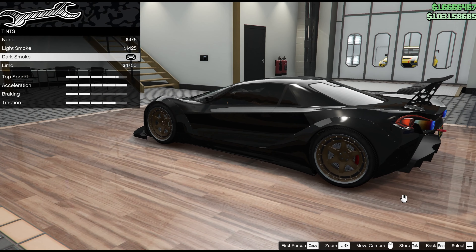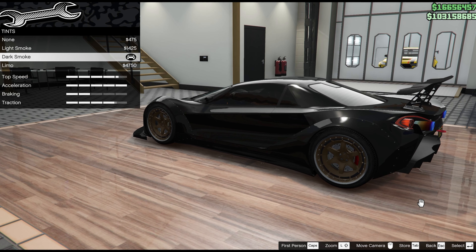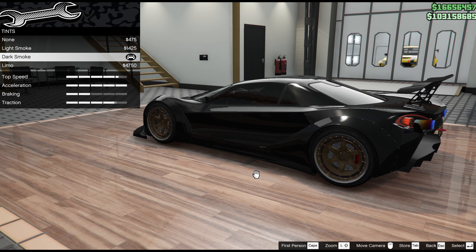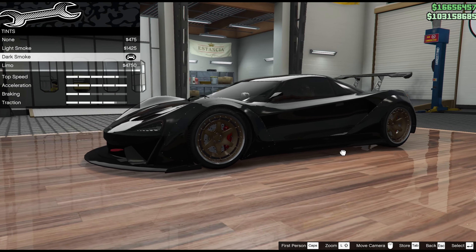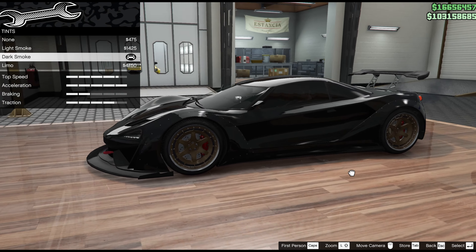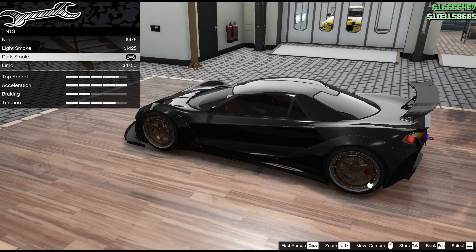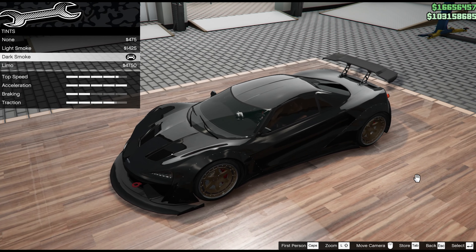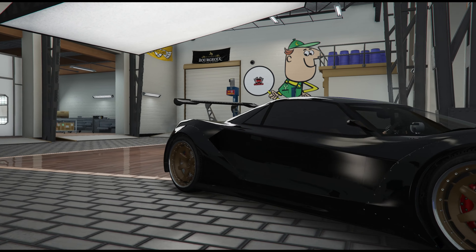I'm aware you could take this car to Bennies — I think there would be one or two extra things, and the interior could probably be done there. I haven't bothered rushing down there because for me the build was about the bodywork and blacking out the windows, not particularly looking inside. If you take it down there I suspect there are further options beyond what I've shown, but I don't really think you need them. So that completes the build of this car.